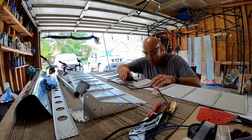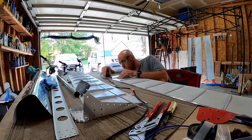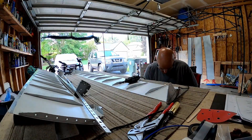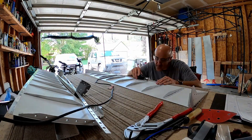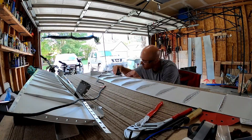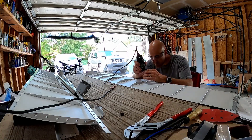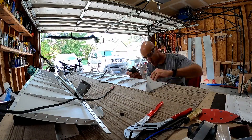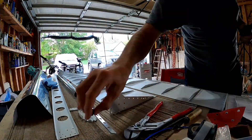I got the sanding disc out on the Dremel and put a popsicle stick on the other side of the stiffener — you can see it there in front of my nose — just to prevent the sanding disc from hitting the skin. It worked out perfectly and they all got down to the right shape where they no longer interfered with each other.